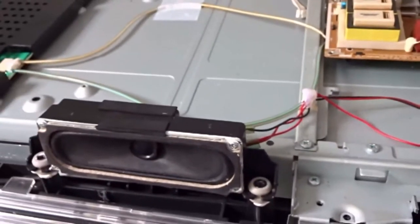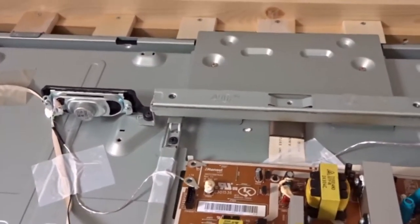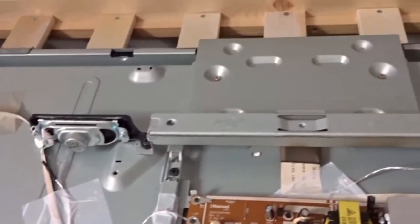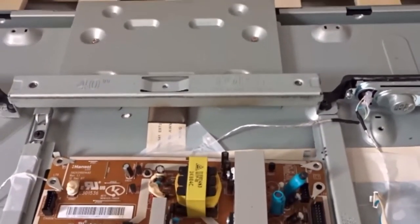The speakers at the front are 10 watts each at 8 ohms, and the ones at the top are 5 watts each at 4 ohms — exactly half of what the front ones are. They'll give a nice balanced surround sound effect, upward firing, and should fill the room with some nice surround sound effects.